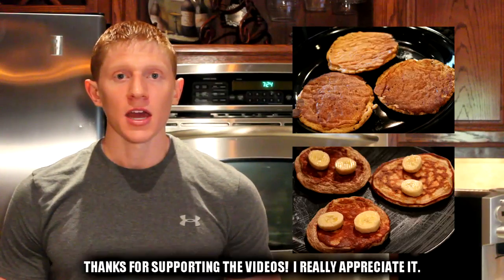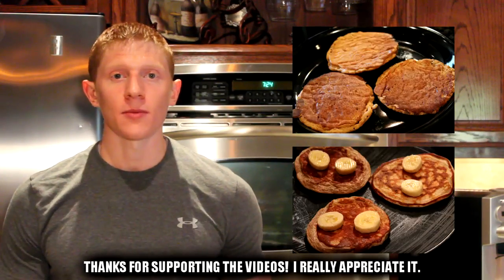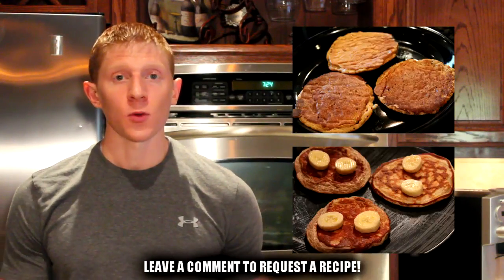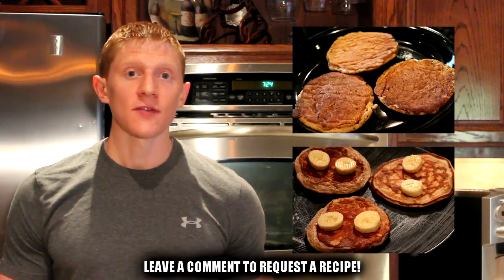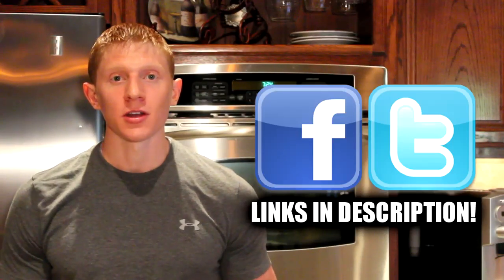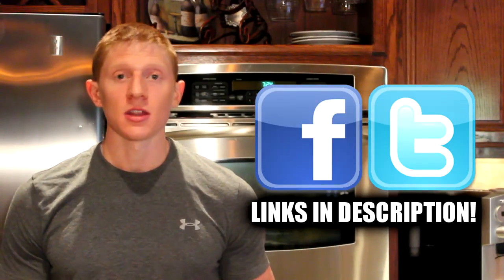If you liked this video and wanted to check out some of my other pancake recipes, up top I have a sweet potato protein pancake and right over to the side I have a gluten free protein pancake — just click on them and they'll open up in a new window. A big thank you to everyone that remembers to click the like button and share these videos. If you wanted to request a recipe, just leave a comment down below and I'll try to make it in the future. You can also stop by Facebook or follow me on Twitter — the links are down below in the description. Thank you guys so much for watching and I'll talk to you next time, bye.